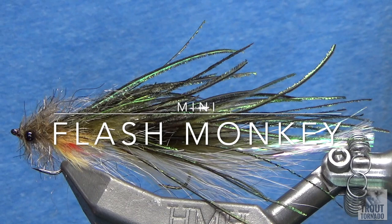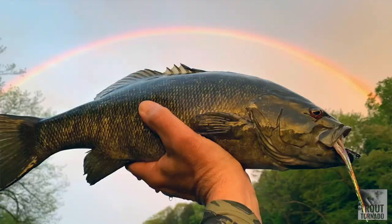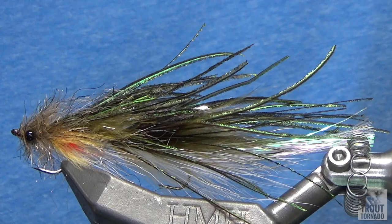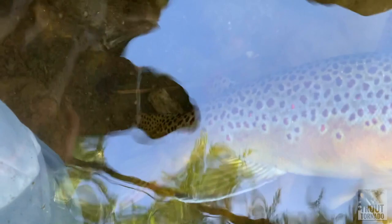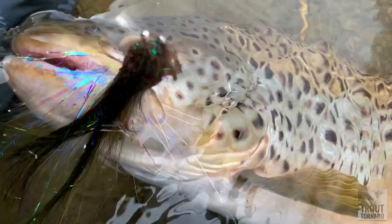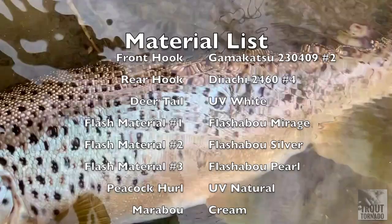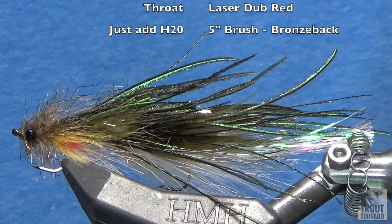Hey guys, this is the Mini Flash Monkey. This is without a doubt one of my favorite flies. I have seen brown trout and smallmouth bass completely launch themselves out of the water to try and kill this thing. It is so much fun to fish — with all the flash material and the peacock curl across the back, you can see it through the entire water column and you will see fish come up, move, and just crush it. It is insanely fun. I have Russ Madden to thank for developing the original Flash Monkey, and without Russ we wouldn't have the Mini today. So without further ado, let's get tying.